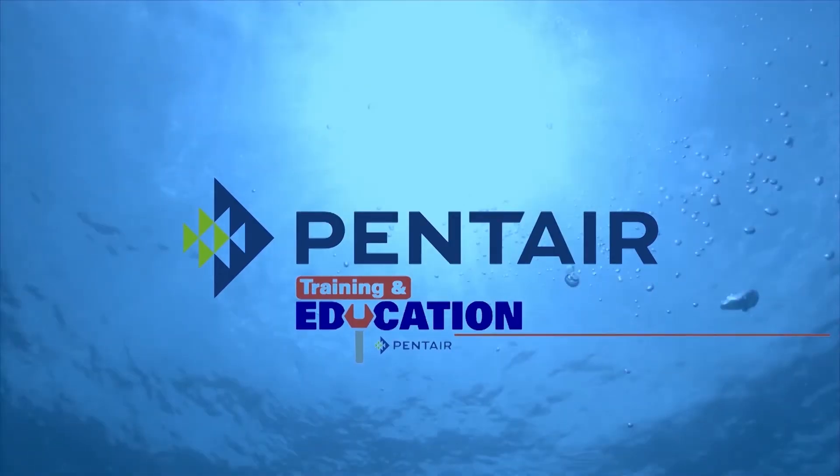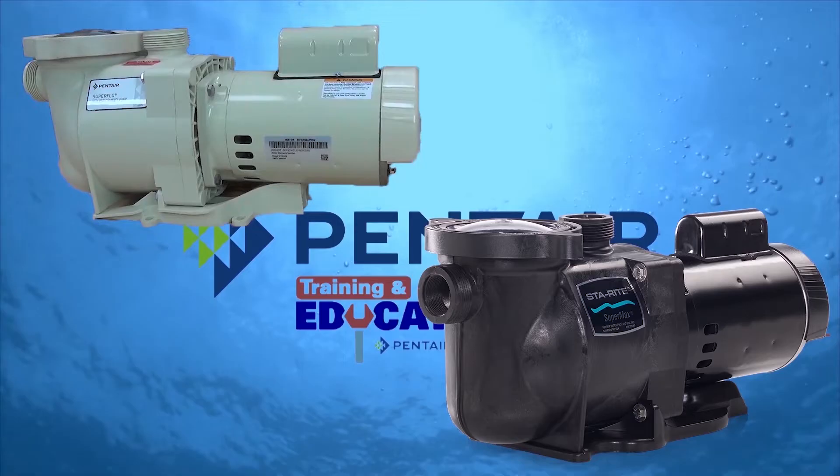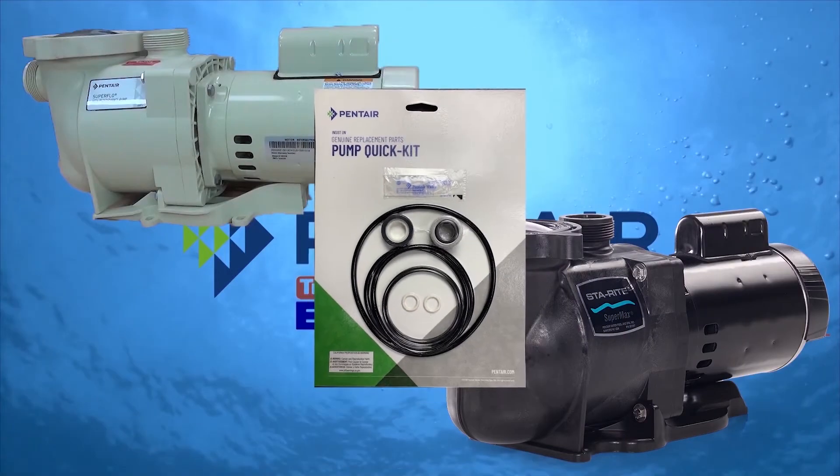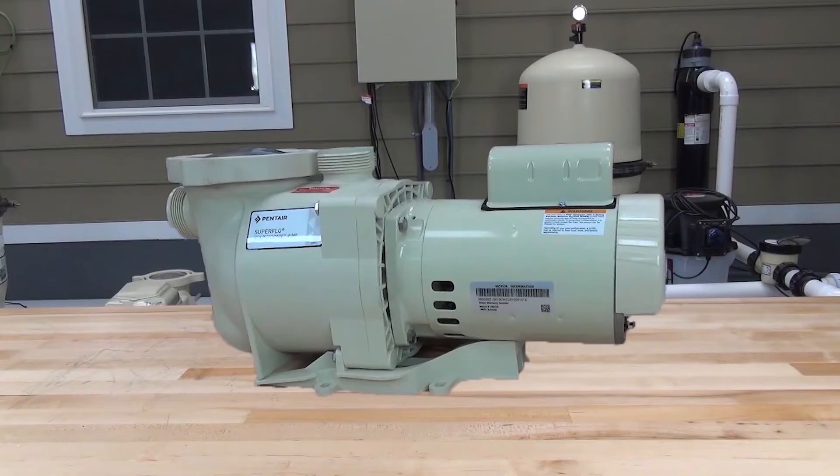In this video, we'll walk through replacing the seals in the SuperFlow and SuperMax pump provided in the QuickKit from Pentair. For this video, we'll be using the SuperFlow pump.